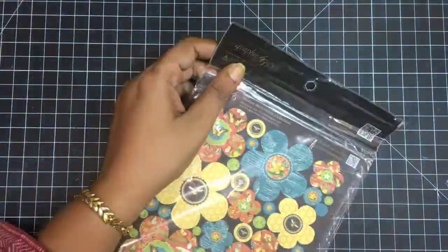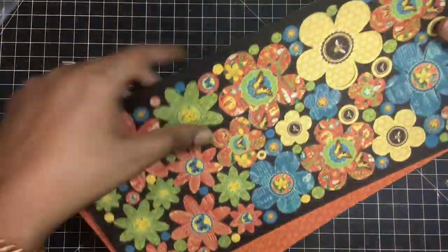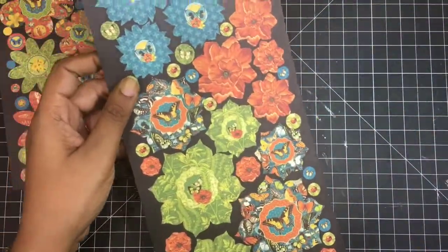If you feel the edges are a little uneven, just use some distress ink. I used Peel Paint here to eradicate all my mistakes — it gives a nice finished look.